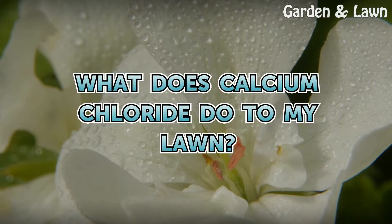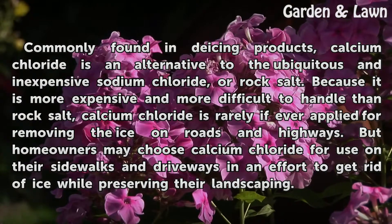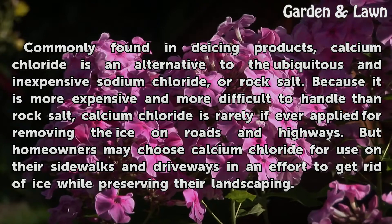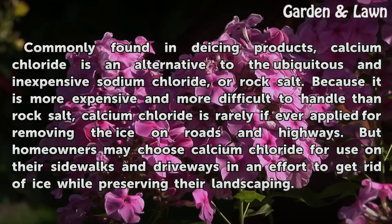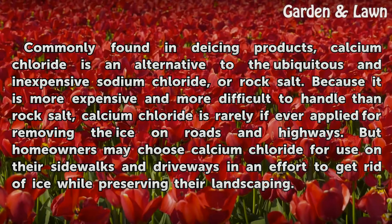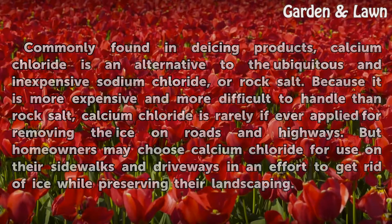Commonly found in deicing products, calcium chloride is an alternative to the ubiquitous and inexpensive sodium chloride, or rock salt. Because it is more expensive and more difficult to handle than rock salt, calcium chloride is rarely if ever applied for removing ice on roads and highways. But homeowners may choose calcium chloride for use on their sidewalks and driveways in an effort to get rid of ice while preserving their landscaping.